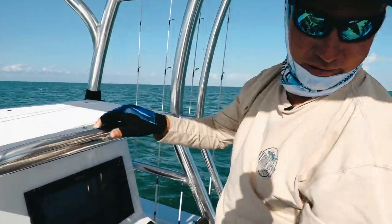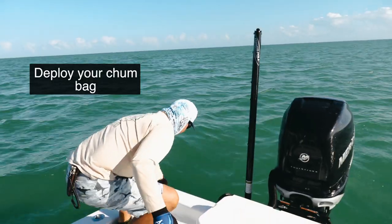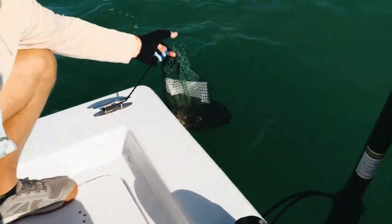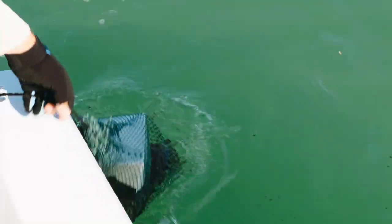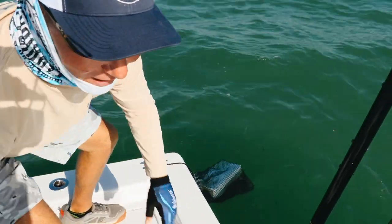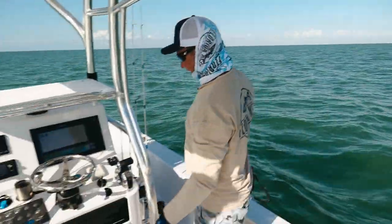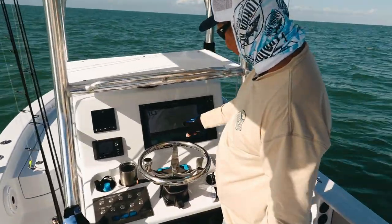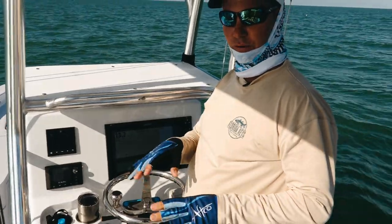We've already deployed the chum bag — just a block of tournament-style chum in an industrial bag with a little bigger holes. What we're going to do is make a couple laps out here while I look at my bottom machine by Simrad. We are on no special numbers; we're just going to do a little driving around to see if we can find any kind of different bottom.